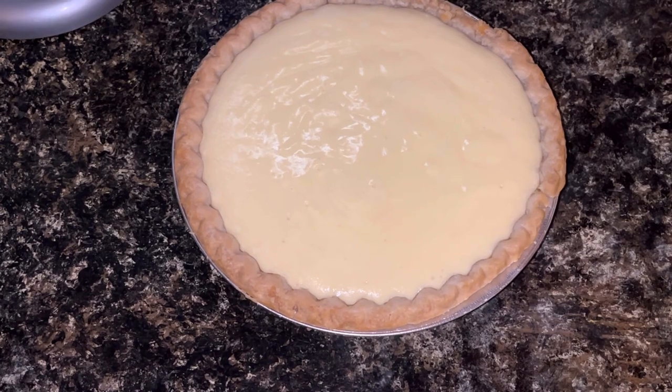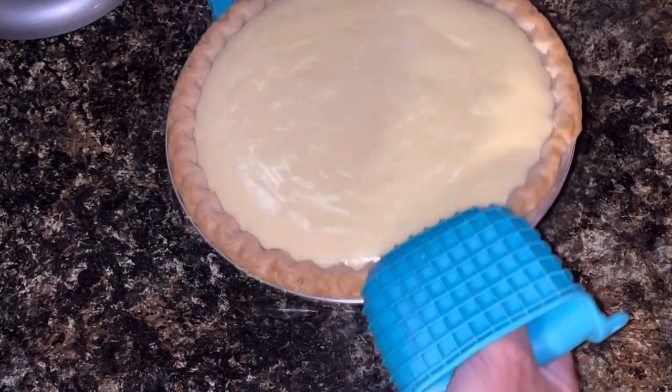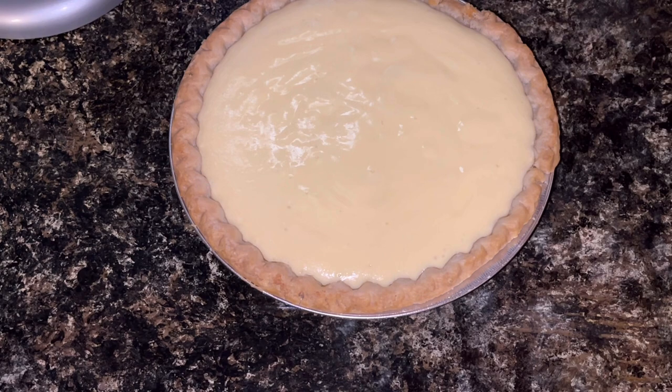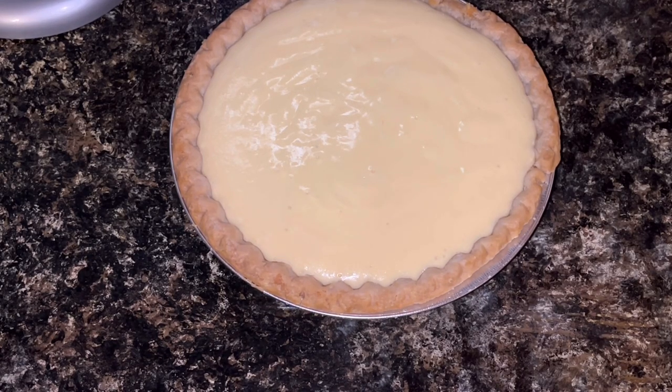Okay, it's all done baking. This is still really hot — I just took it out. You can kind of see it has a jiggle, but it's not runny. Now I need to get this in the refrigerator and it needs to cool for at least probably three hours in the fridge so that it can finish setting up. You could do this overnight and then it would probably be set up even better. I did want to mention that I used a pre-made frozen pie crust, but you can also use a graham cracker crust.